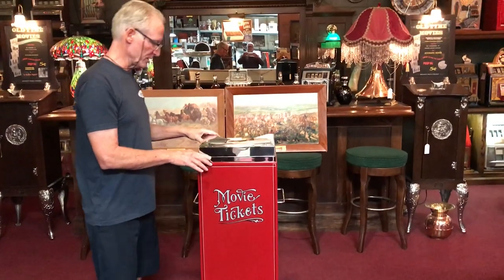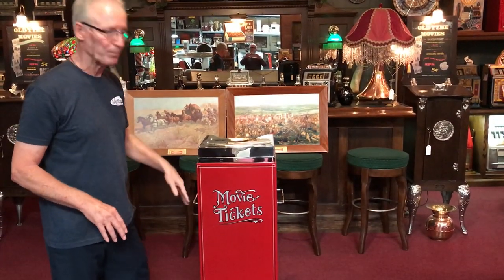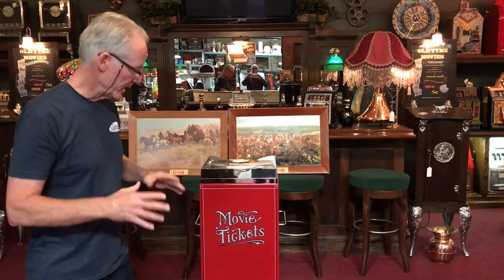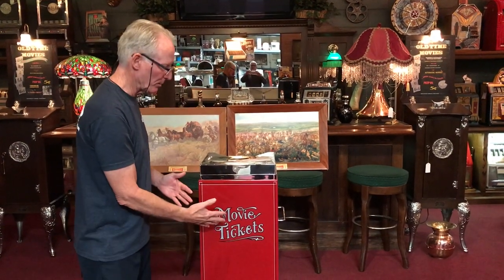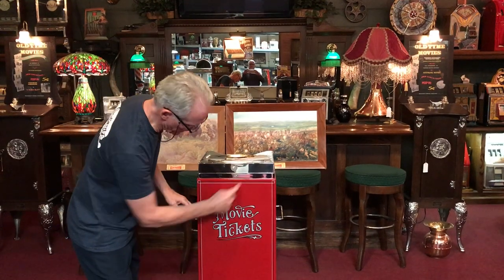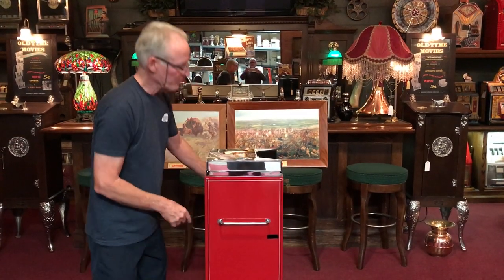This here is stainless steel, all plated. Then we had Willis come in, which is our expert striper, and do this. This is all hand done. We did it in silver and black — he did a beautiful job, as well as we ran a couple of lines all the way around.